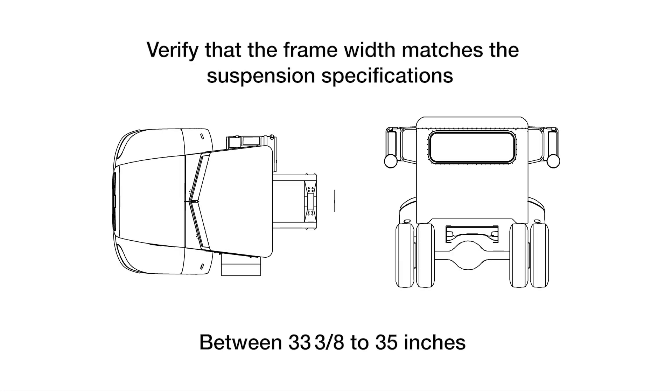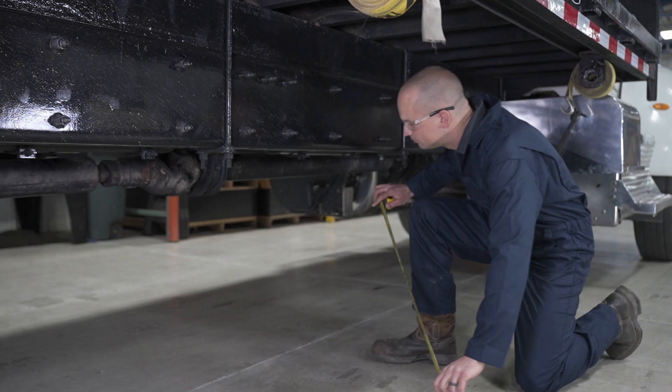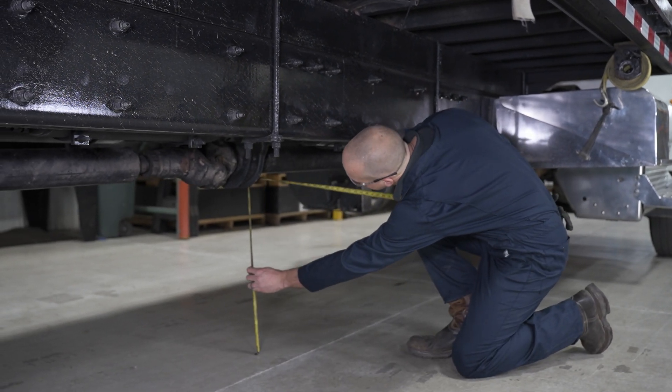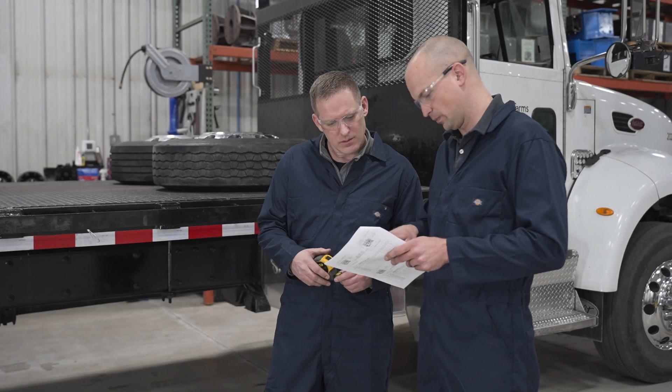Verify the truck is configured properly for the lift axle. Measure the frame width and check that it matches specifications. Review the intended suspension location and verify the axle will have proper clearance and load distribution in the lifted and lowered position. If there's any interference with existing frame bolts or brackets, it should be addressed prior to installation.